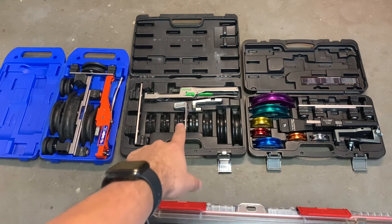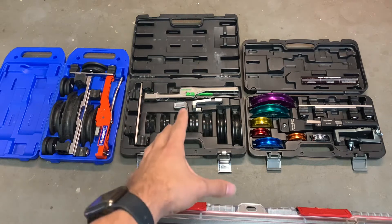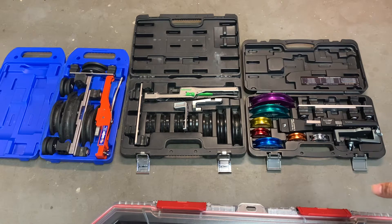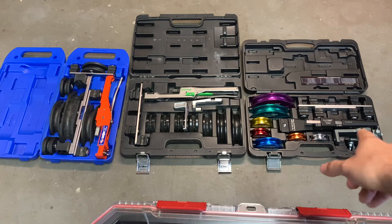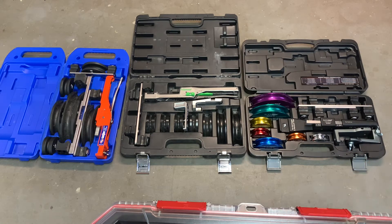I also have a video on how to use the Hillmore and the reverse bending attachment, which I bought separately — but you can also buy it as a kit, it's just more expensive. The CPS Black Max is the newest one I have, about two months old, and it actually comes with its reverse bending attachments included in the kit.